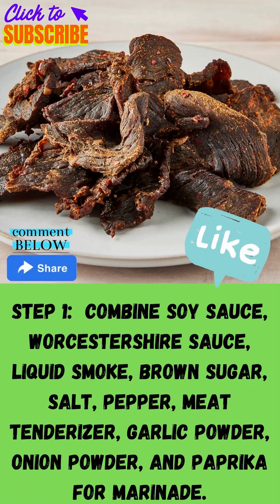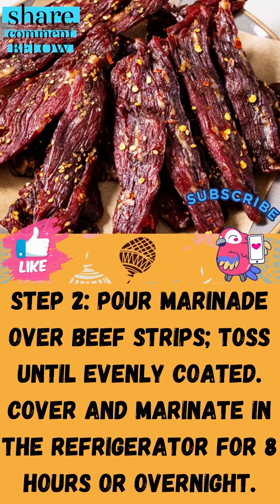Step 1: Combine soy sauce, Worcestershire sauce, liquid smoke, ground sugar, salt, pepper, meat tenderizer, garlic powder, onion powder, and paprika to make the marinade.